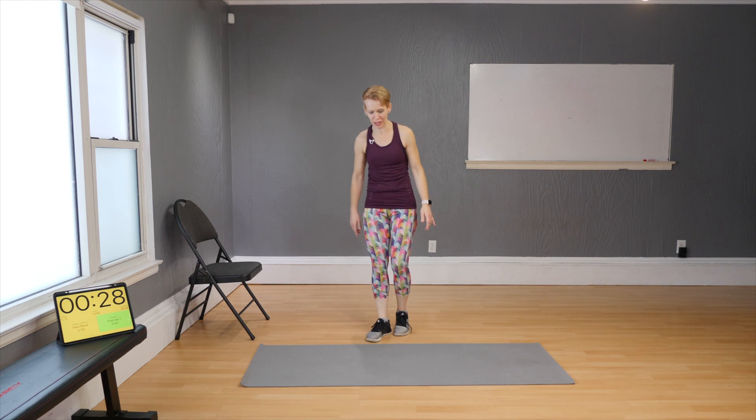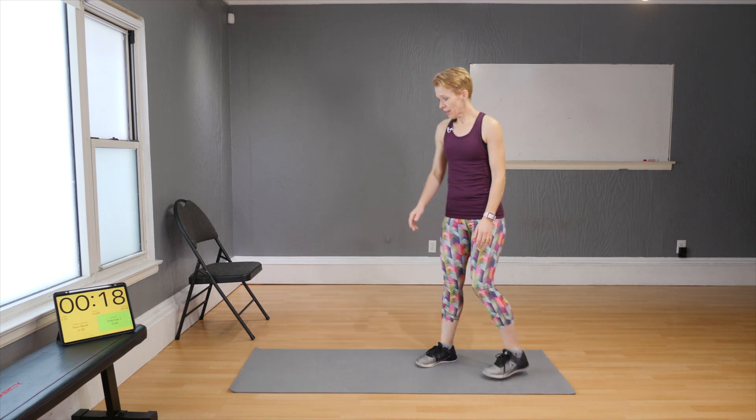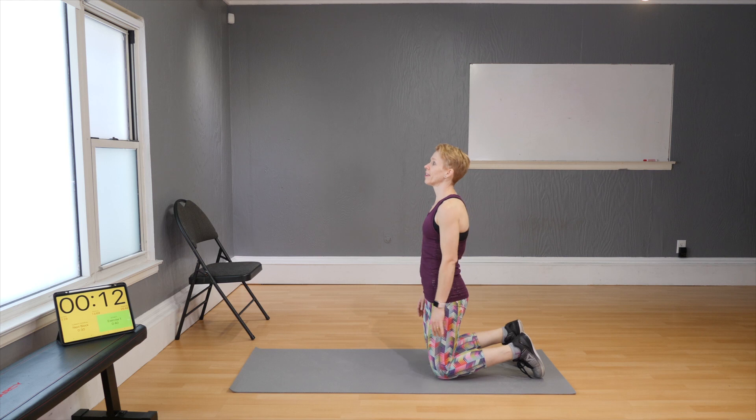That got you warm — short but a good one! Three blocks of work coming up. On the last one we're going to use a chair, so for now leave the chair aside. First block: 40 seconds each move, five moves, two rounds.